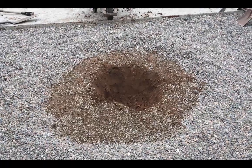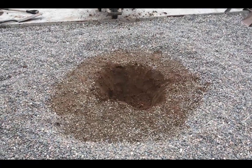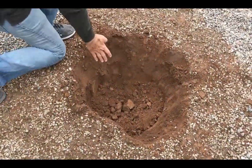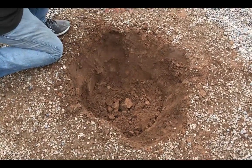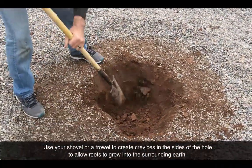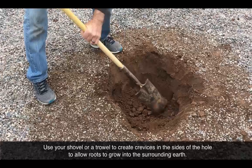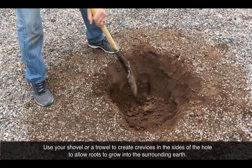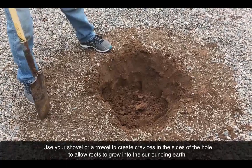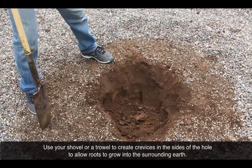We've got our hole dug in the middle. One important thing to note — see how the sides are kind of shaved clean? We want to take a shovel and break that up so that when we plant the tree in the hole, the roots can actually get out of the hole. That's a really important thing to do.